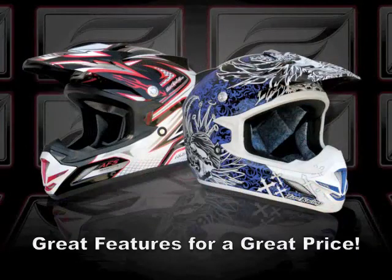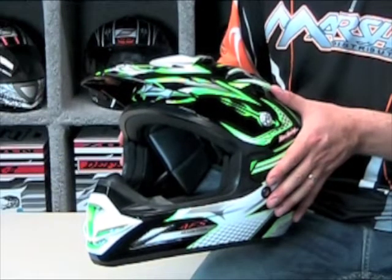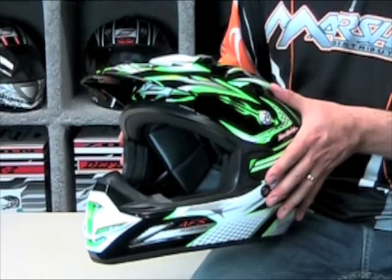It is also available in the technical graphics and the crossbone graphics. The modern design eye port has a large opening for maximum visibility and will accommodate most goggle styles.